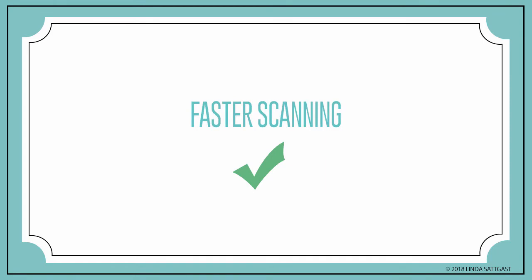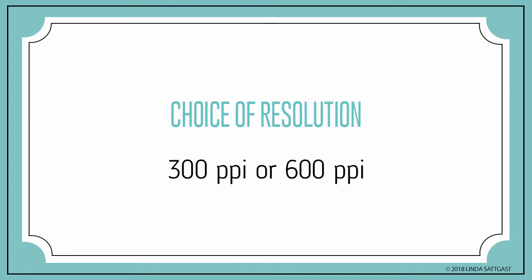I wanted faster scanning. The FastPhoto scanner can feed up to 30 photos, one right after the other, and the photos travel through the scanner quickly. I wanted a choice of resolutions. FastPhoto only gives two options: 300 and 600 pixels per inch.